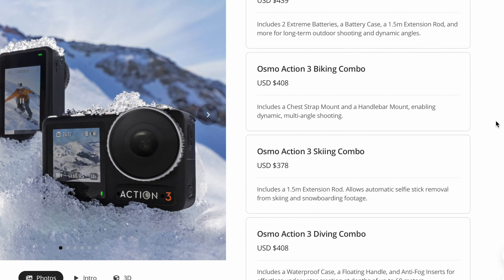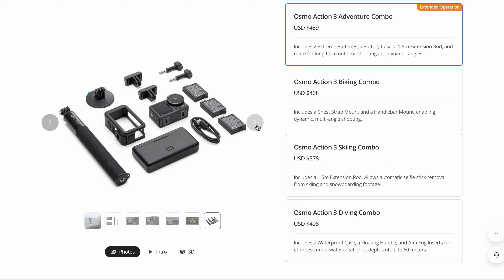There are several additional combo packs you can choose from, with prices ranging from $378 to $439. The best value in my opinion would be the adventure combo, because you get a total of three batteries and a portable charger, which is great if you're going to be recording all day.